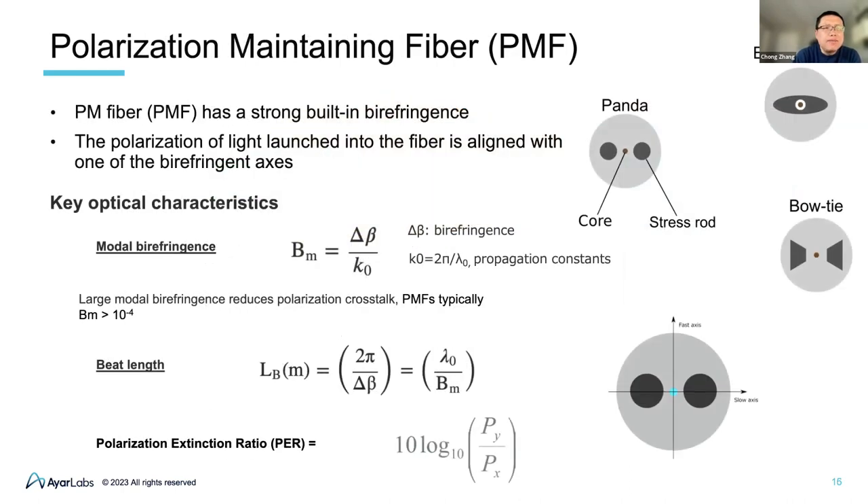Polarization-maintaining fiber has different flavors. The most popular is the Panda type, which has stress rods and a core. It uses birefringence to guide the polarization, ensuring the polarization state doesn't change over propagation of the light in the fiber. Those are the key optical characteristics.